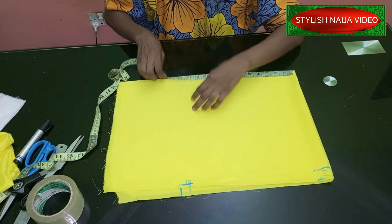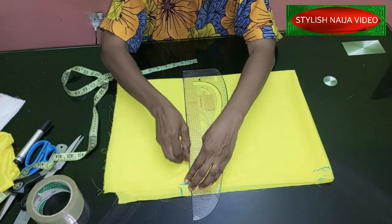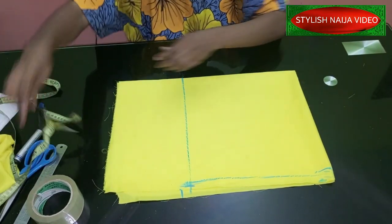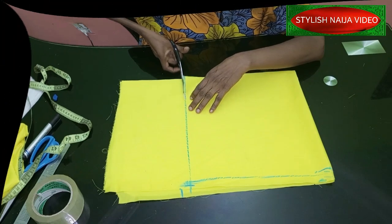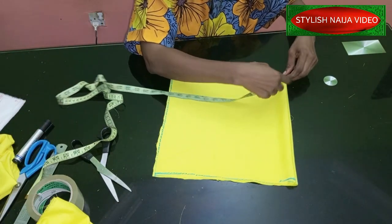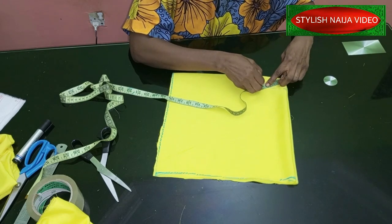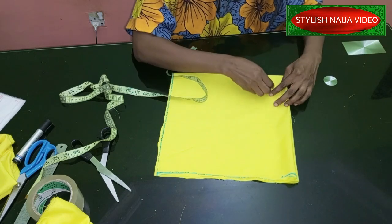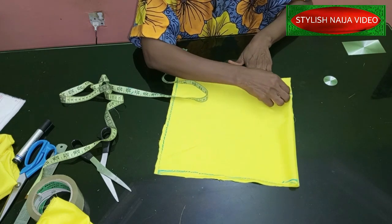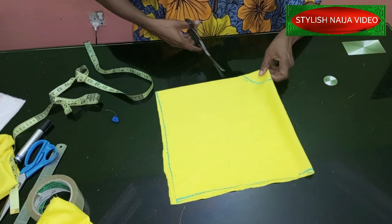I'll mark 13 inches on all four squares, then use my roller to connect the four points so I can cut. After cutting, I'm adding my waist measurement — the radius. I said three inches but I'll reduce it to 2.5 inches. Please use your own applicable measurements; this is just a tutorial demonstration. I've marked the waist measurement all around.